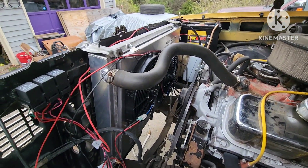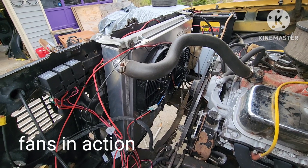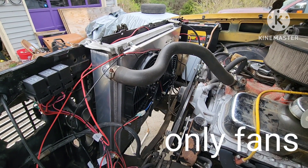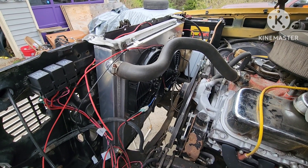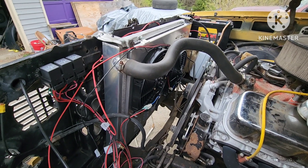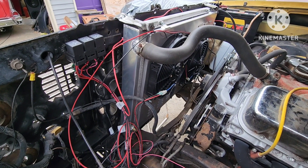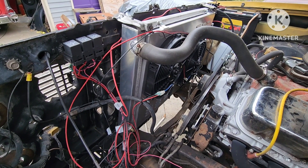There they go — my fans are in action. I guess you could say it's only the fans on now. Only fans. No engine, right? That's my blazer with only fans running.